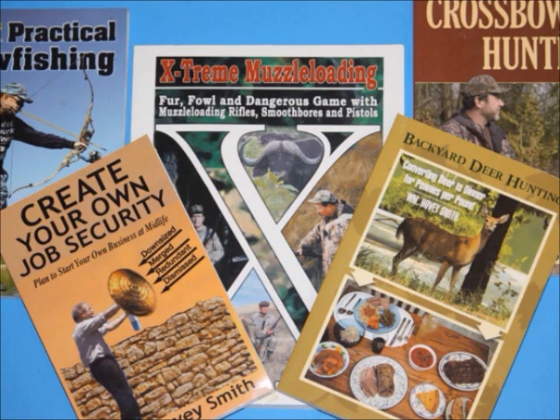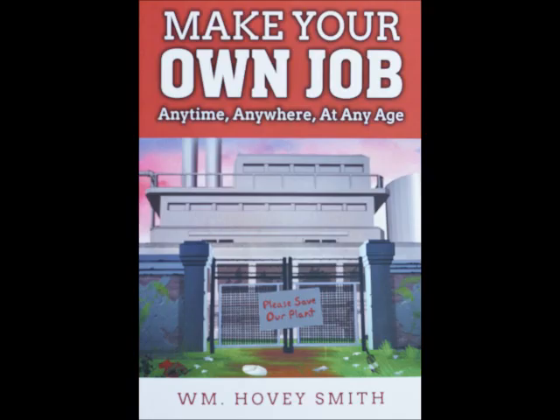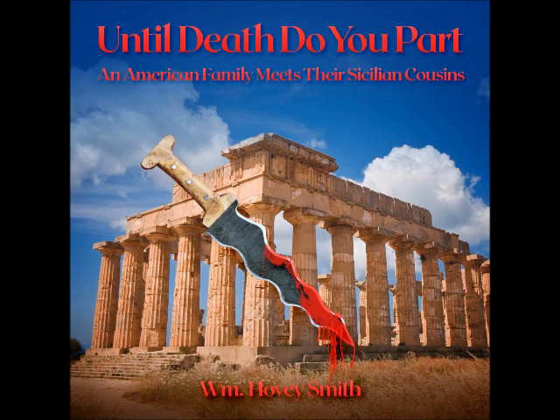I'm an author, mainly of outdoor books, and of interest right now is hunting big and small game with muzzle-loading pistols now that many states' muzzle-loading seasons are open. I also have a new business book, Make Your Own Job, anytime, anywhere, at any age, available as soft cover, e-book, and audio book. My novel, Until Death Do You Part, is now also available as an audio book from Lantern Audio.